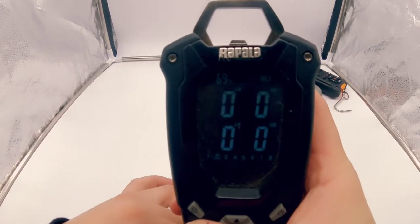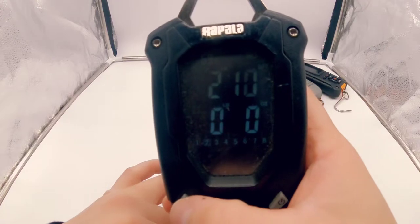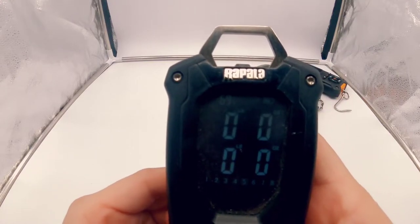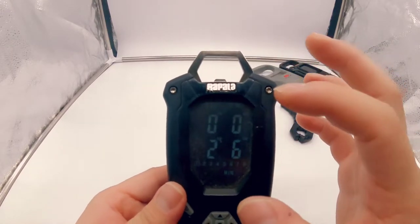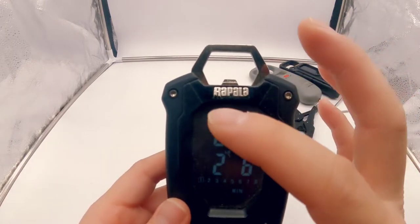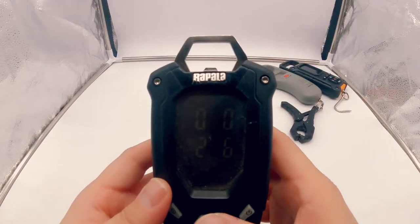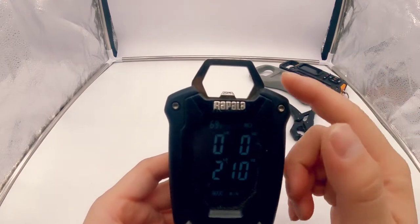Now if you get another fish and want to save that weight, click on that bottom-left lock button to take the weight, then go to slot two and save it there. You can go back and forth between all your fish throughout the day and get your total best five. One of the cons, like I said, is the backlight is not that bright. It also gives you the outside temperature and battery status, and there's a bottle cap opener on top — though I don't encourage drinking while fishing.